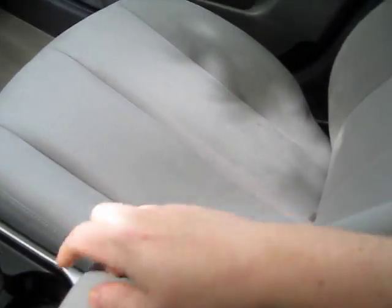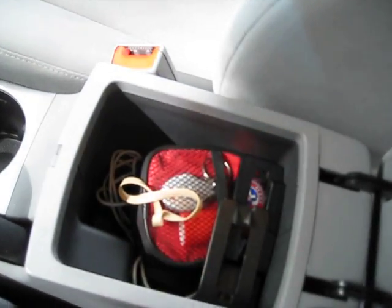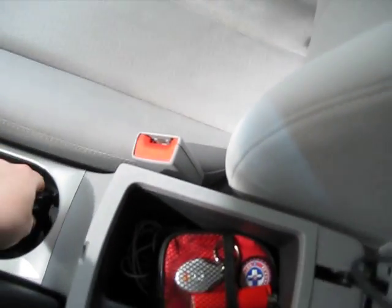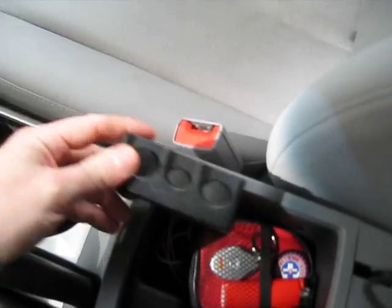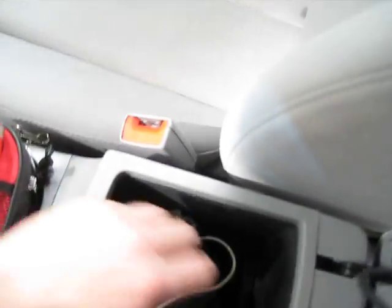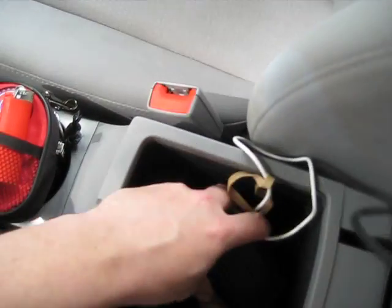A little document holder type thing there — that closes. We have another compartment; I don't know what it's for. We have another change holder, a first aid kit, an emergency cell phone, and an iPhone charger.